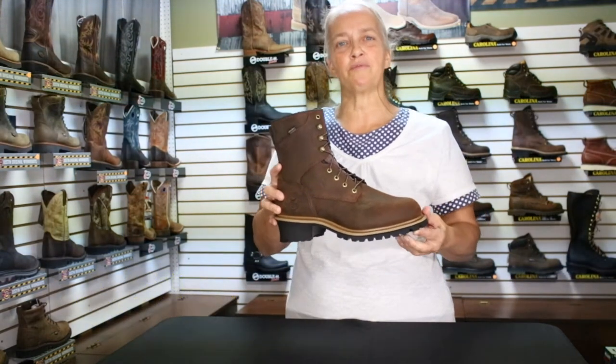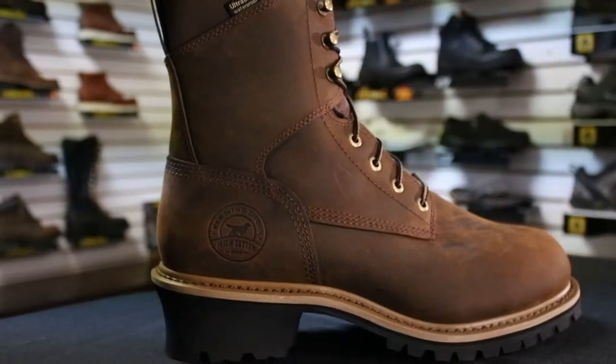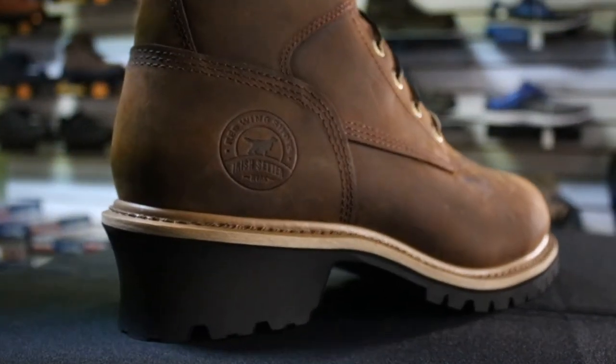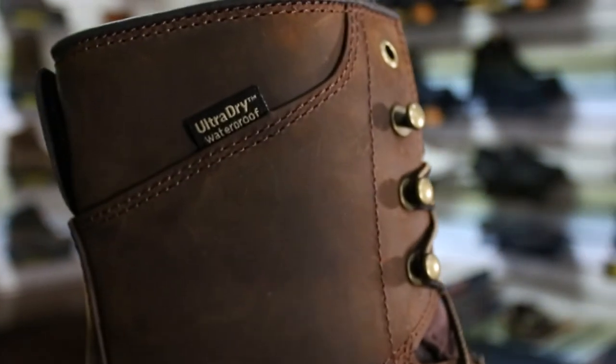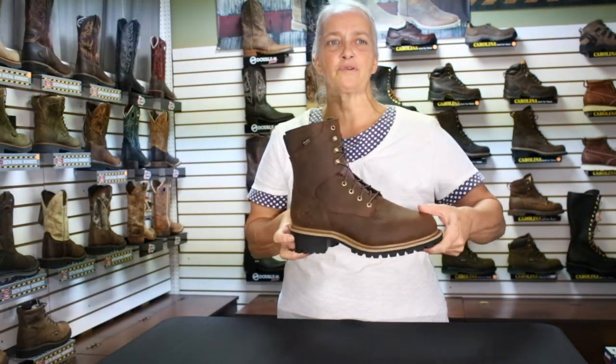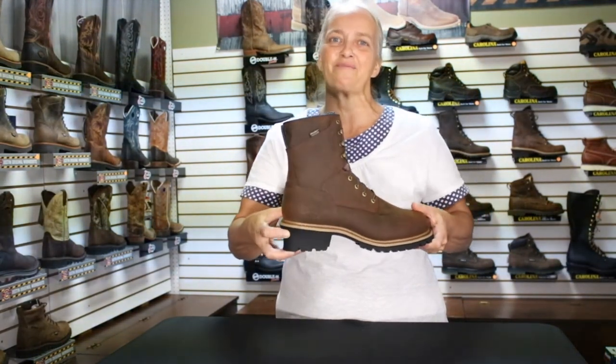This rugged waterproof logger comes in both soft and steel toe and has an electrical hazard safety rating. Its Goodyear welt construction and aggressive lug pattern outsole provides stability and traction on the toughest terrain. Its removable EVA footbed will keep you comfortable mile after mile.